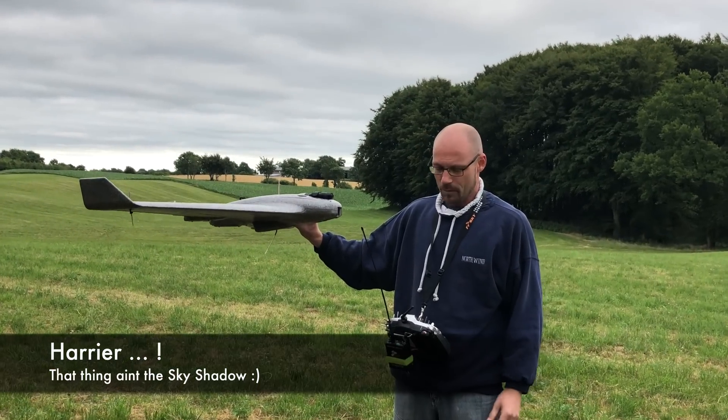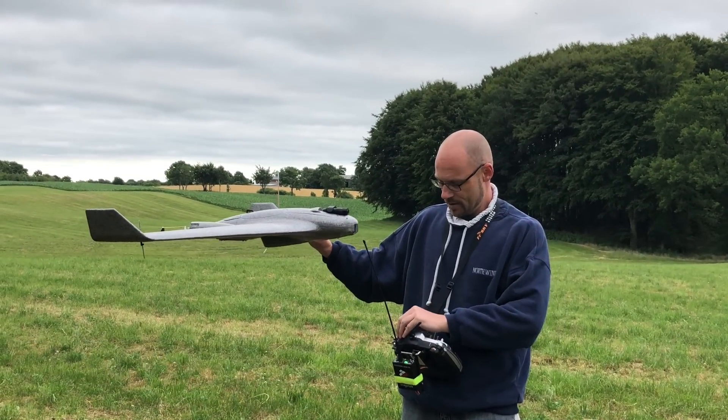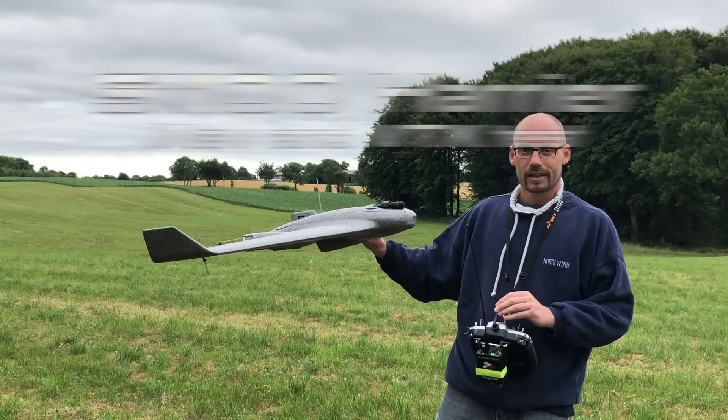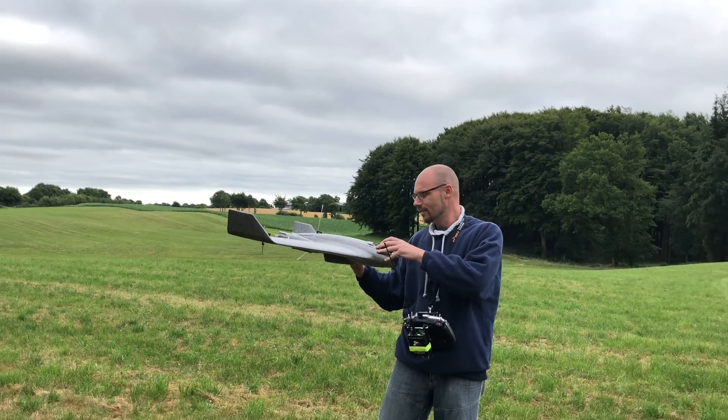We will launch the Sky Shadow for the first time with iNav. I don't know how this will behave — you'll find out. We start manually and then go from there. Wish me luck! Recording? Recording.